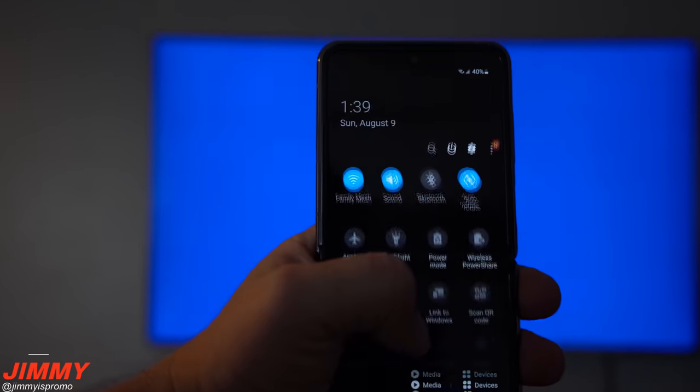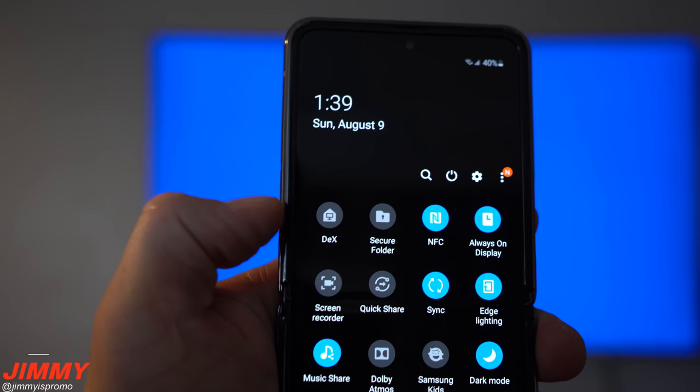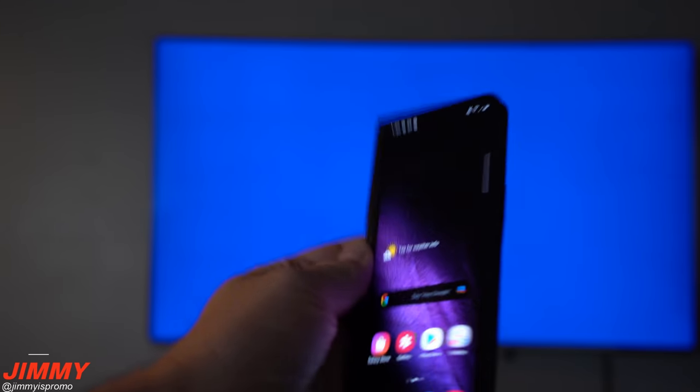Hey everybody, welcome back to Jimmy's Promo. Today we'll be taking a look at the brand new Samsung Wireless DeX. As of right now, Wireless DeX is part of the brand new Galaxy Z Flip 5G, the upcoming Galaxy Note 20 series, as well as the Z Fold 2.